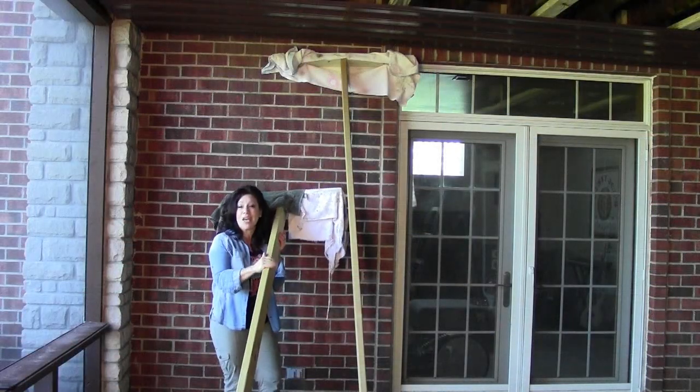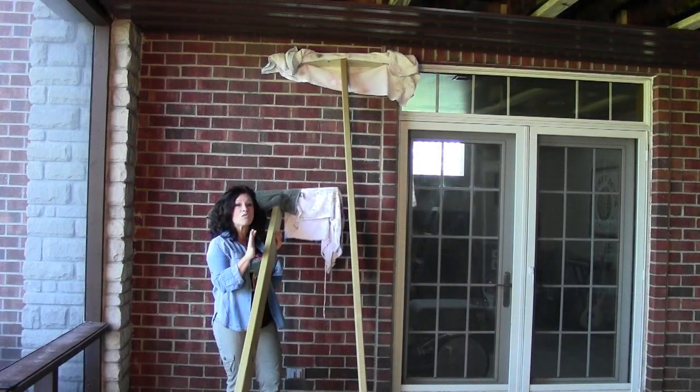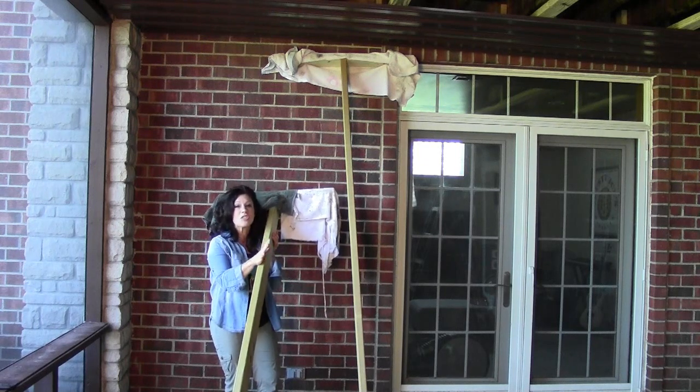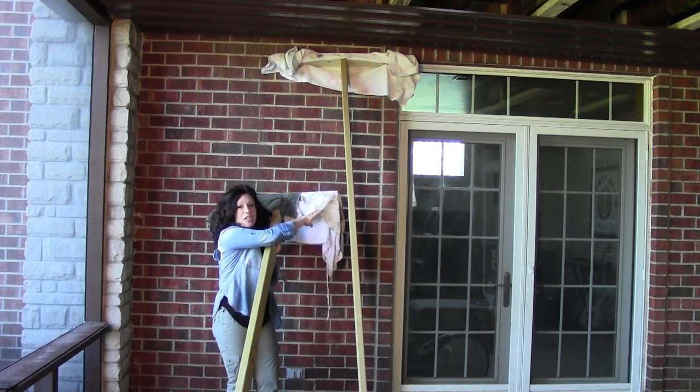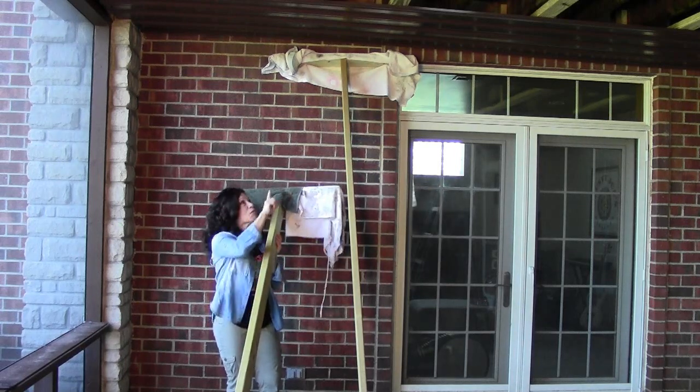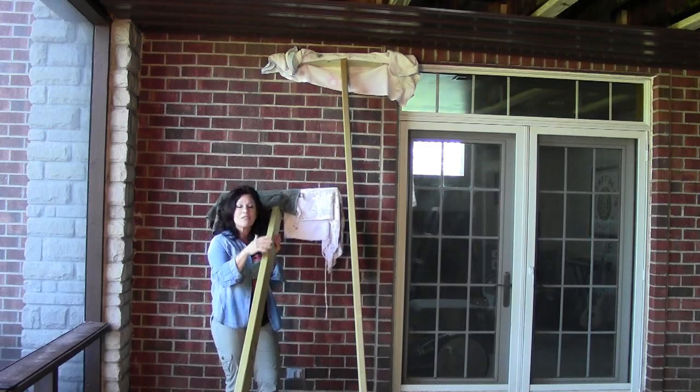The last thing I'd like to show you are two dead men that we made. These two tools make hanging the metal roofing so much easier. We've attached toweling to them to make sure we don't scratch any of the new metal roofing. Instead of just telling you how it works, let's go ahead and show you.